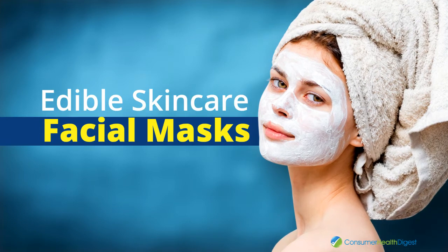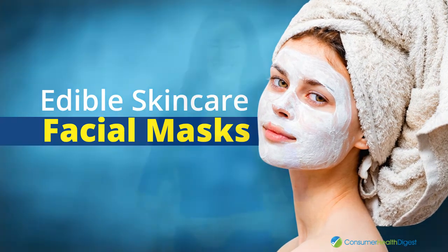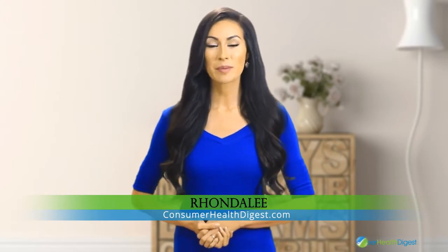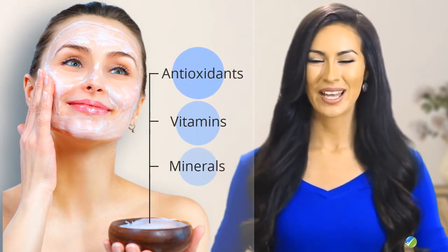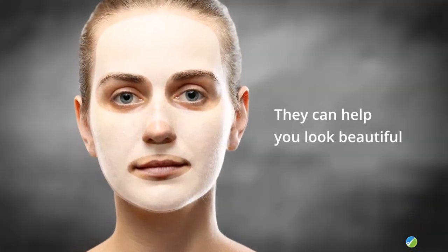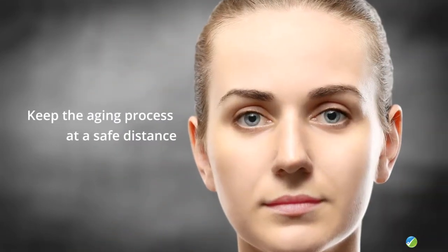Hello everyone, my name is Rhonda and today I'm going to talk about edible skin care. More specifically, I'm going to present a number of edible face masks which you can prepare using only ingredients from the kitchen. The facial masks that are based on edible ingredients are packed with antioxidants, vitamins and minerals. They can help you look beautiful and keep the aging process at a safe distance.